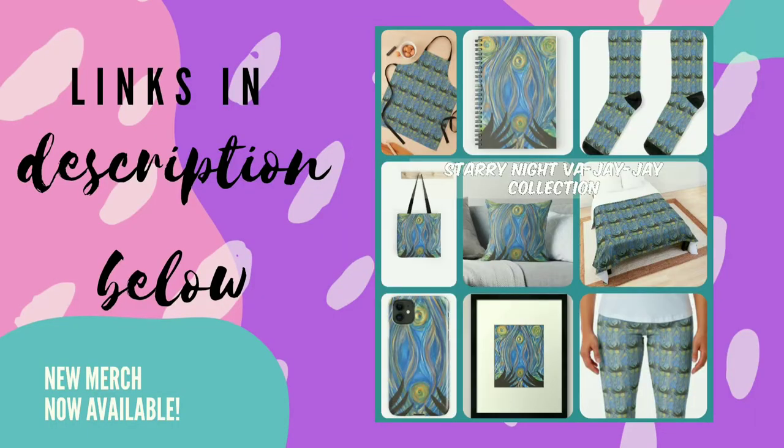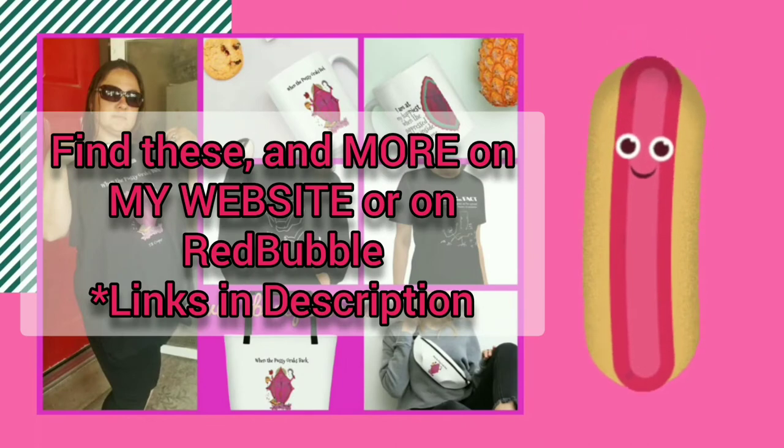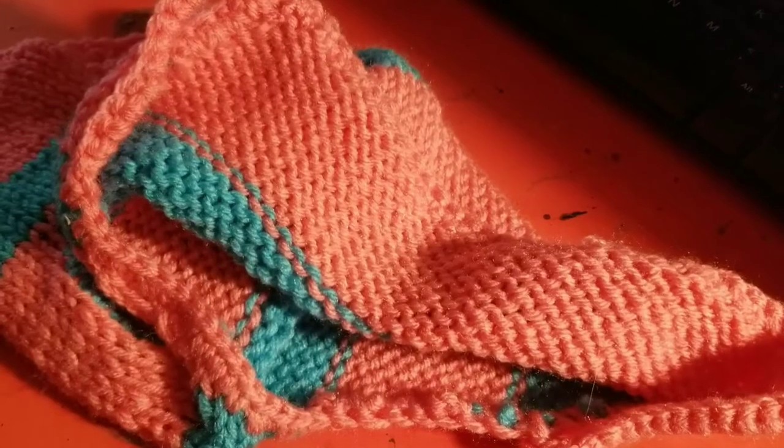Hey guys, until somebody picks me up to sponsor me like a VPN or whatever, this video is sponsored by me — that's my merchandise, bunch of stuff, links in the description below. Enjoy the video.